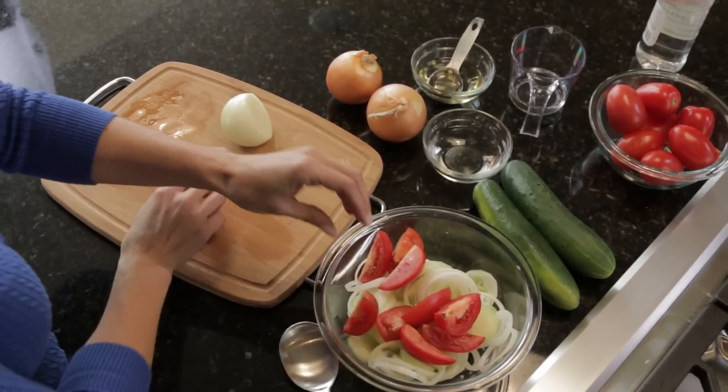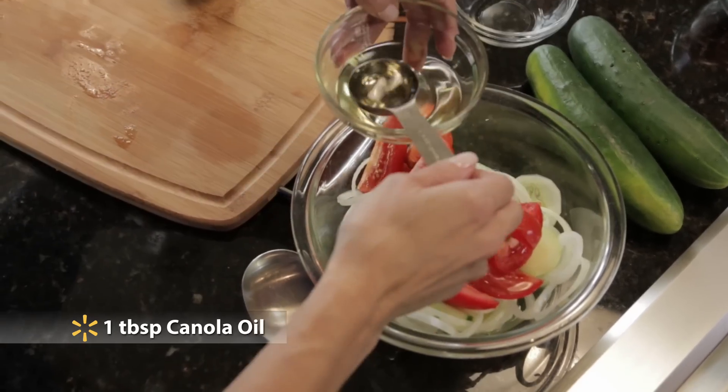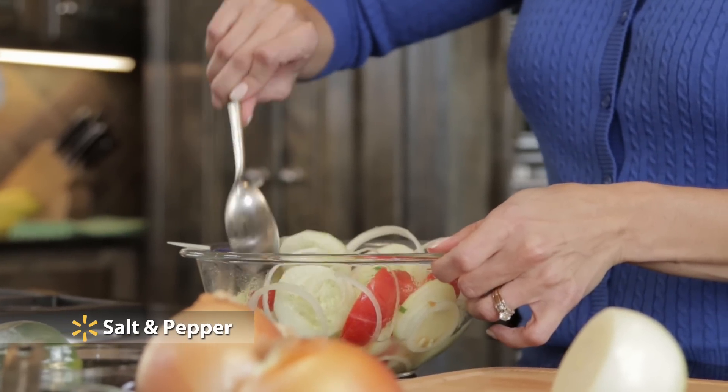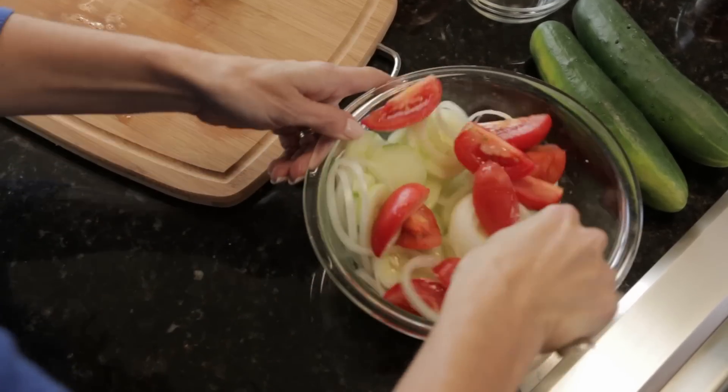Mix them in a bowl with a half cup of Great Value vinegar, a fourth cup of water, a tablespoon of Great Value canola oil, and a little salt and pepper to taste. Let it marinate for 20 minutes or so before serving to really let those flavors come to life.